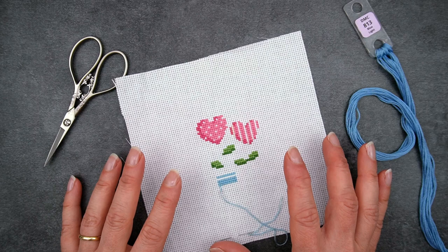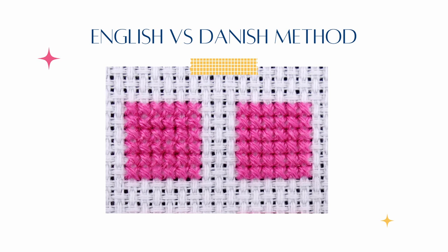But the main reason for me to use the Danish method is that I find it looks neater when I stitch whole rows this way, rather than doing individual stitches one at a time. Here I have two sample blocks of stitching, stitched each row horizontally — one with the English method and one with the Danish method. Can you see a difference? The one on the right is the Danish method, and for me I find that a little neater looking overall. I'll come back to why this might be the case later.